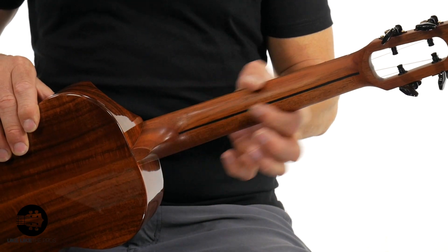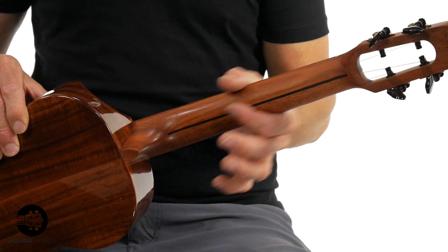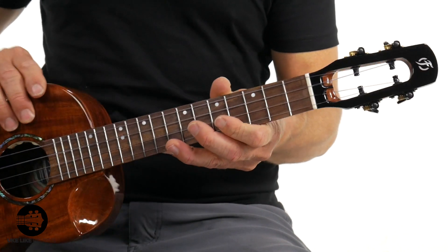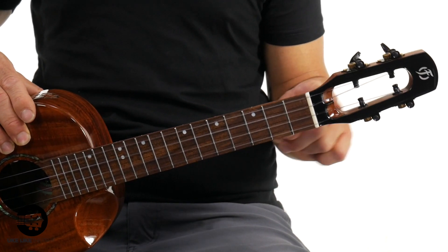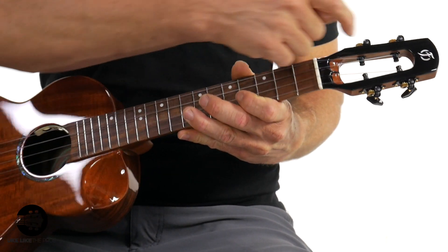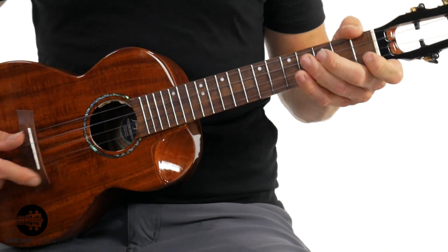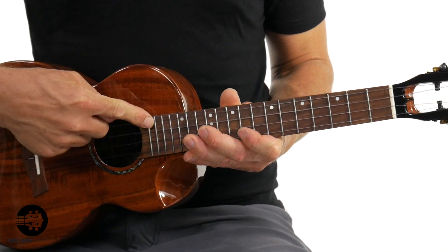Before I plug it in, let's go over some of the specs — the dimensions, the nut width, and all that. Flipping this over, we have a solid mahogany neck with a satin finish, while the body is high gloss. There are really nice gear tuners, and a unique slotted headstock quite different from what you normally see, along with a headplate. The nut width is an inch and a half — plenty of space. You have a bone nut and bone saddle, a 17-inch tenor scale length, an acacia fretboard, fret markers on the face and side. This thing is all acacia'd out.